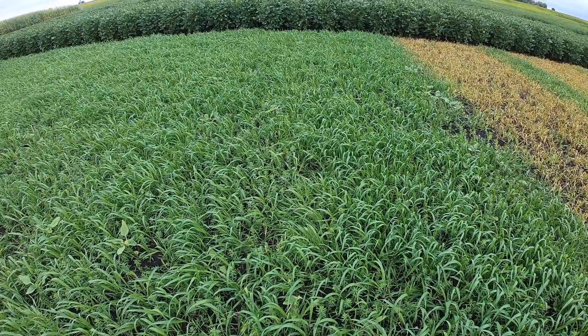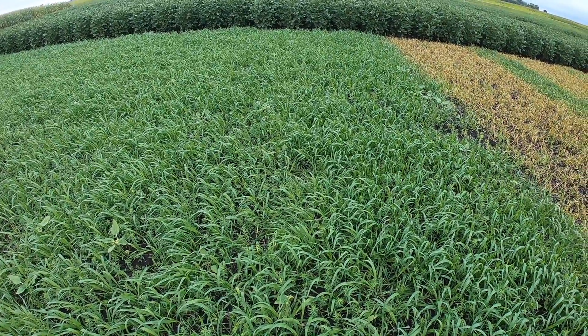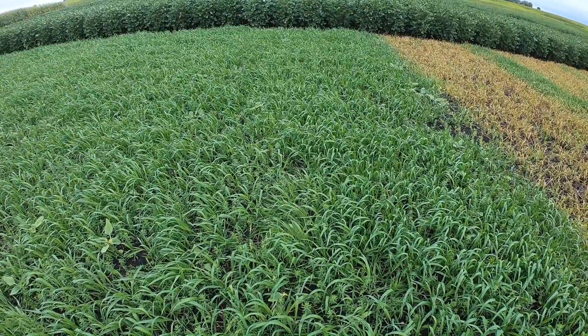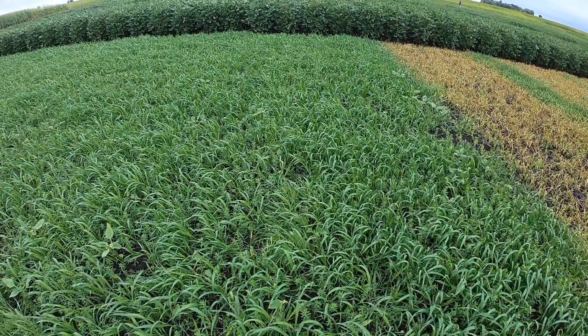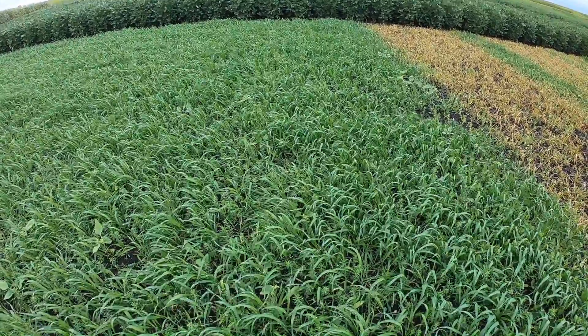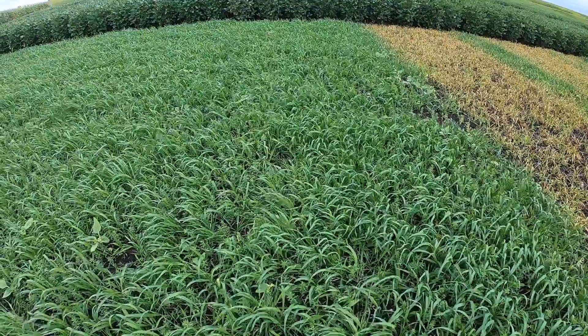This is Le Sueur Answer Plot, September 11th, 2019. These treatments were made six days prior to this video. This is looking at the different Group 4 herbicides. I'm comparing Enlist 1 to Rugged to Extendamax, with and without Striclock.